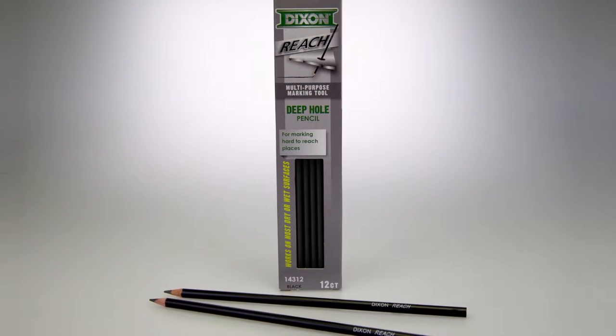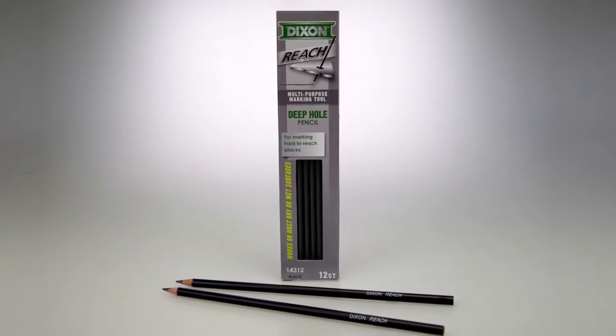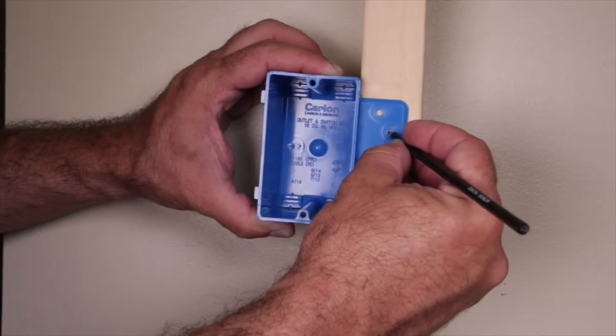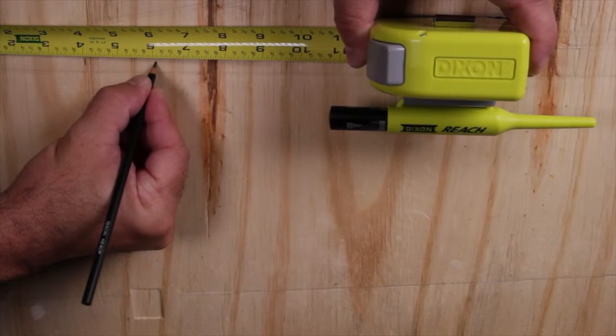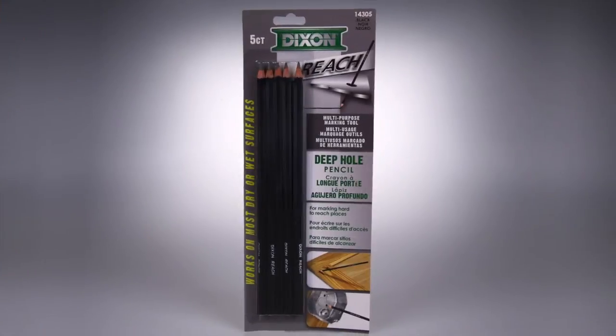Reach Pencils — made for the hard-to-reach places. Ultra thin number two pencils used in drill holes, keyholes, detailing, and electrical boxes. Sharpens in a standard sharpener. Suitable for use on wood, tile, concrete, and more. Available in five-count or twelve-count.